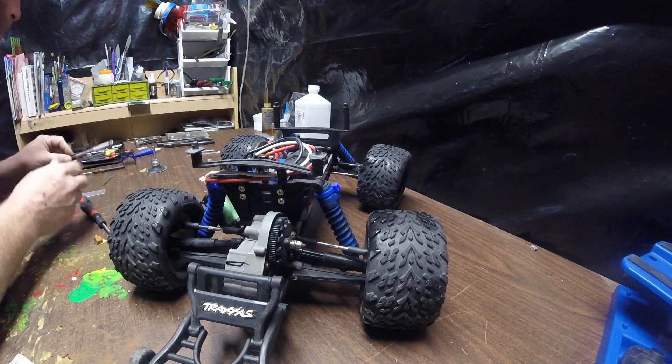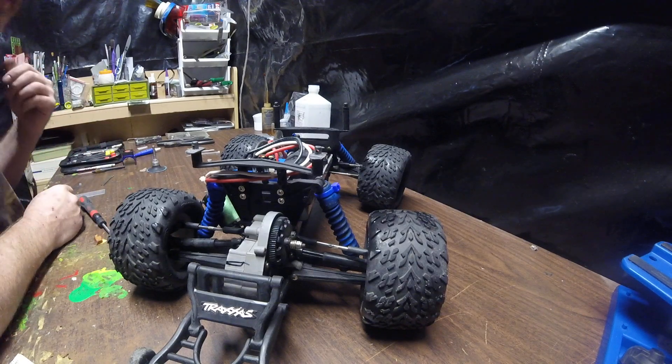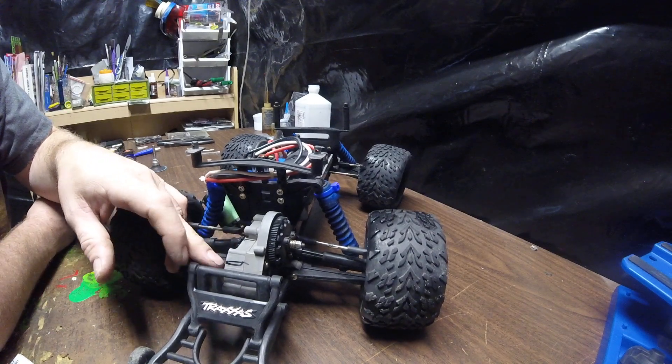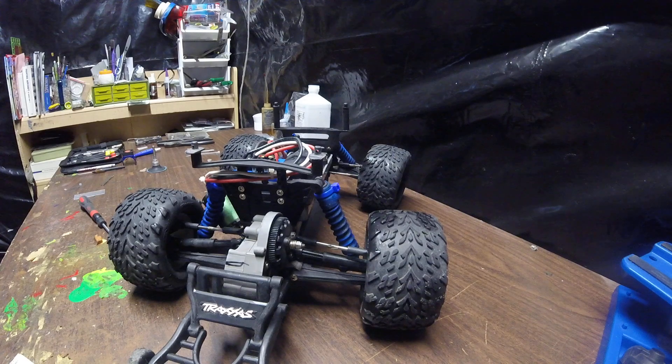So now you just got to decide which way you want to take it off. You could get real crude and take dykes to it, or you could saw it off, or you could dremel it off. I think I'll try my dremel. Let me grab it over here.